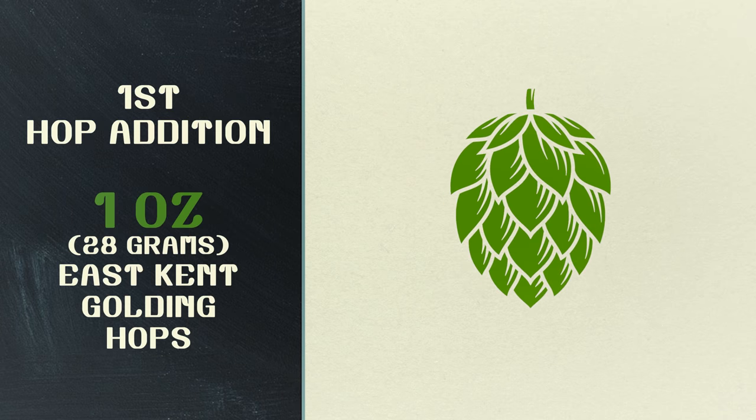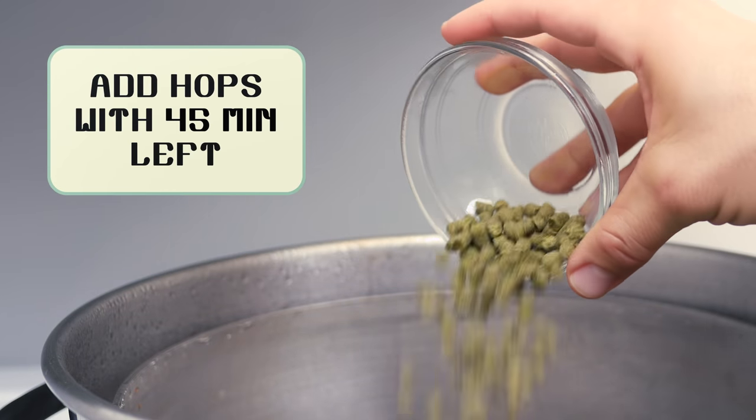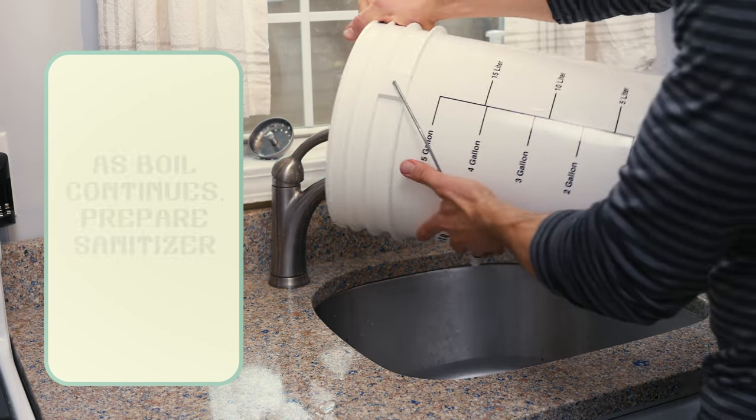The first addition of hops is one ounce of East Kent Goldings and will be added at 45 minutes left in the boil.